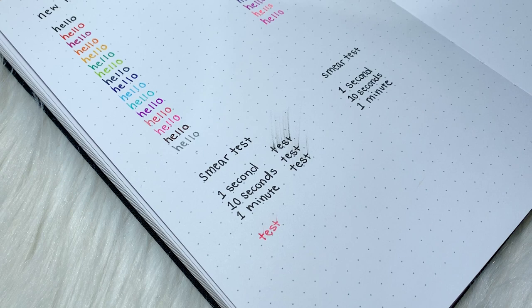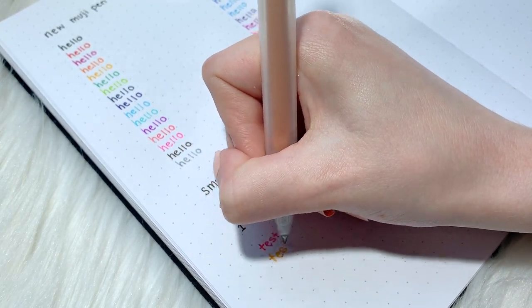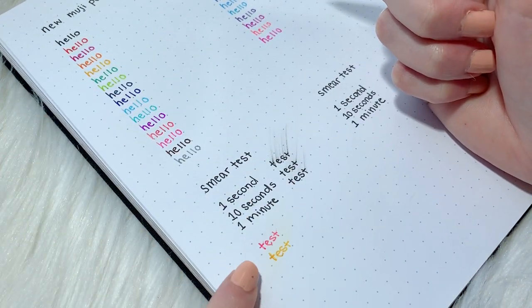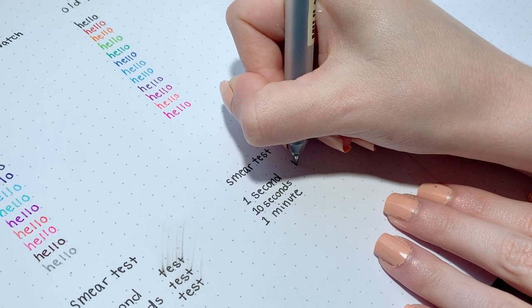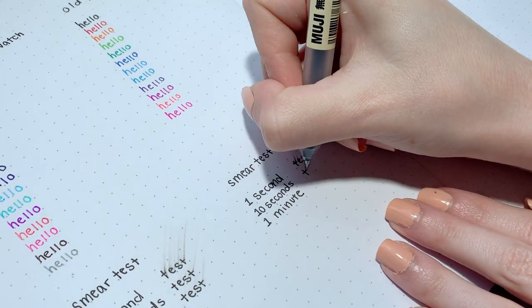Because I felt that the brighter color ink of the new pens was drier in comparison to the old pens, I wanted to do a smear test for the brighter colors as well. I chose pink and yellow ink to try out. Nothing really happened — it definitely did not smear as much as the black ink pens. So if you're a lefty, the bright colors might actually be your way to try out these pens.